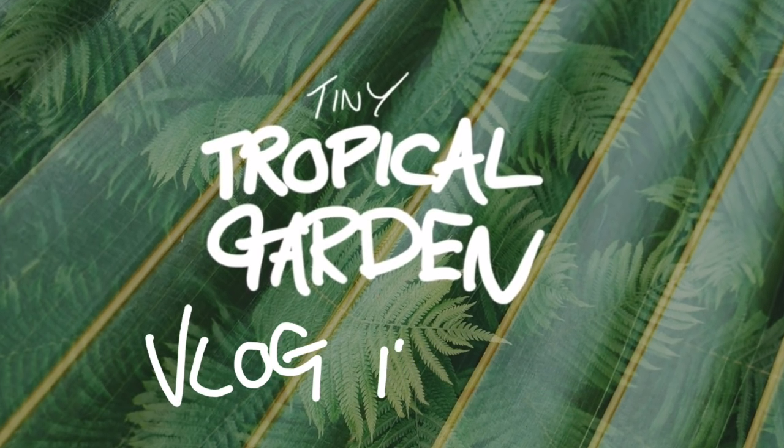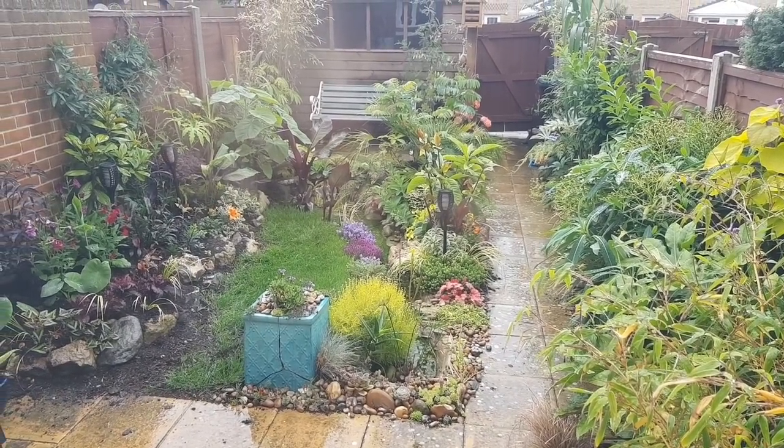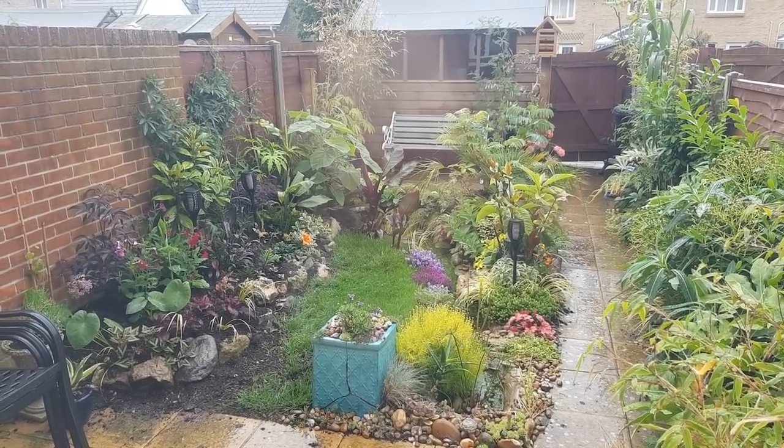Hello everyone, welcome to vlog 28 from this tiny tropical garden. It has been absolutely chucking it down most of the week, but thankfully Thursday evening and Friday has been great.